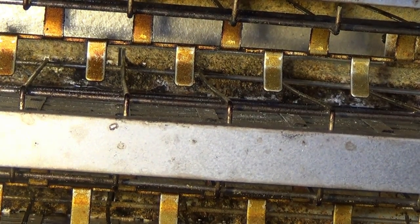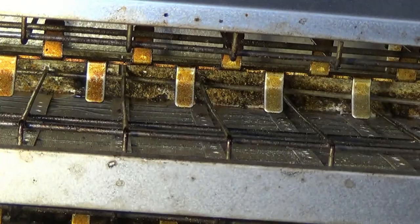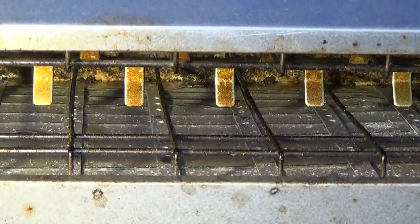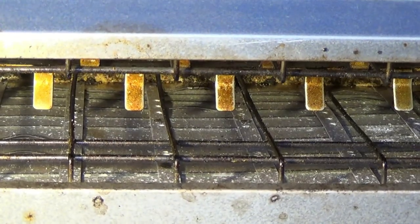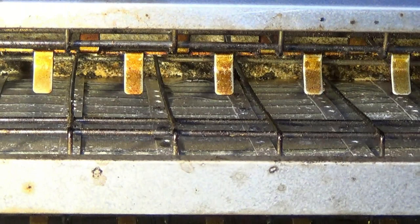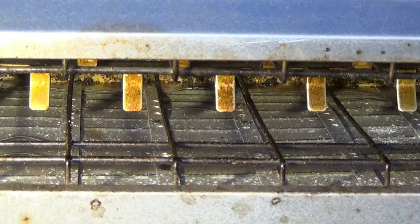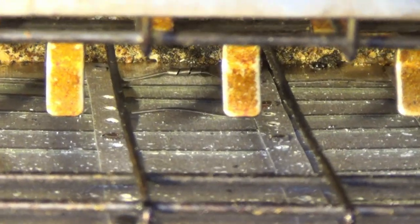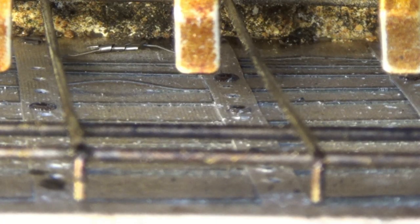I wish I could have showed you how I did that — man, that took a while. What I have down there is a piece of nichrome wire wrapped around the broken pieces of nichrome wire. Let's see if I can get in there a little closer. That's the patch.